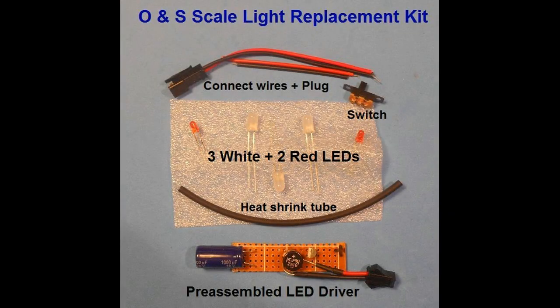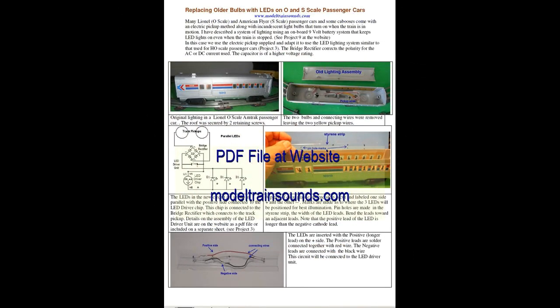The switch can be accessed while the car is on the track and can turn the light circuit on and off when not required. If interested in trying this project, remember that a kit containing the electrical components is available at the website modeltrainsounds.com — see project number 11. Full instructions for assembly are also available at this site in downloadable PDF format. Thanks again for watching and enjoy your model railroading hobby.